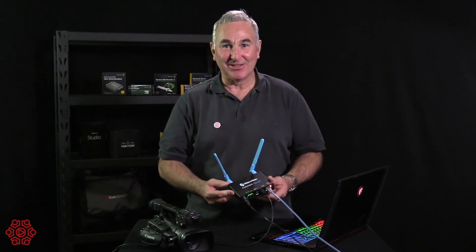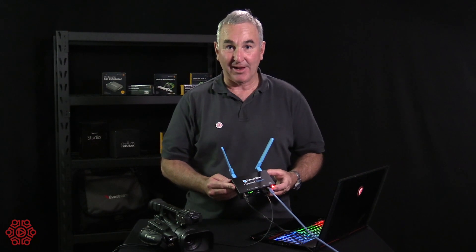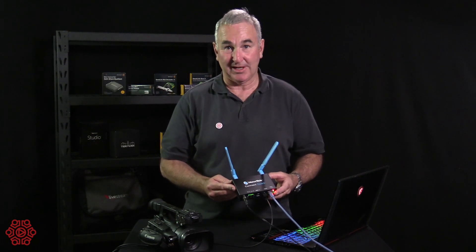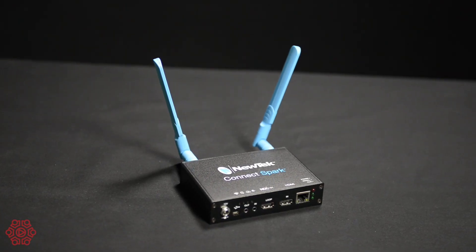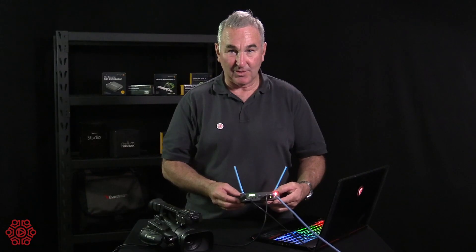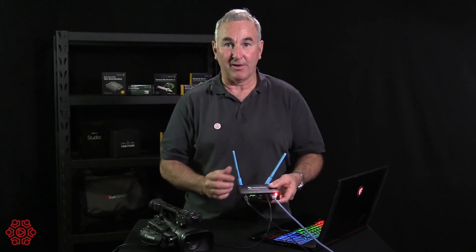G'day, I'm Grant from The Streaming Guys and thanks for joining us again. Today we've got another NDI product, this time from NewTek, the inventors of NDI. This product is an HDMI to NDI converter — it's Ethernet and also Wi-Fi.